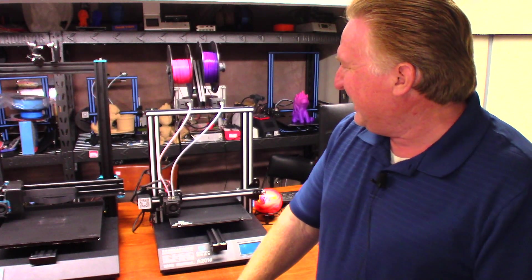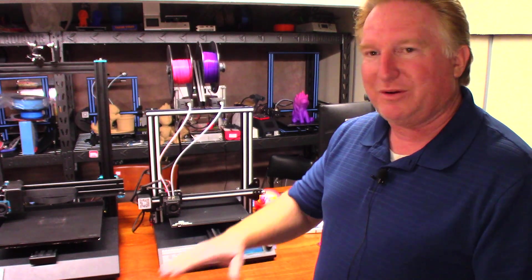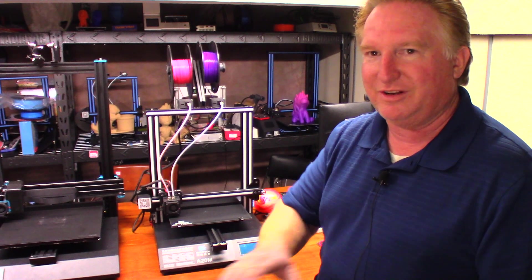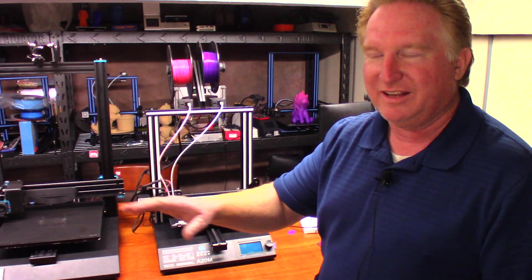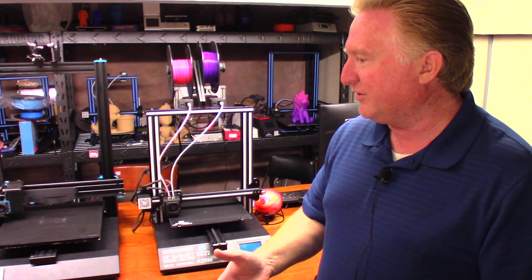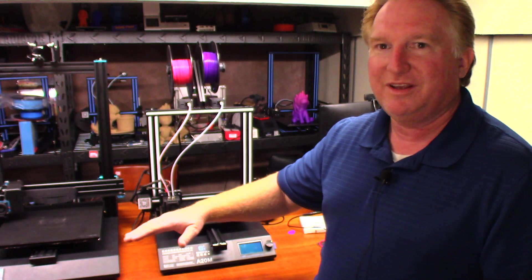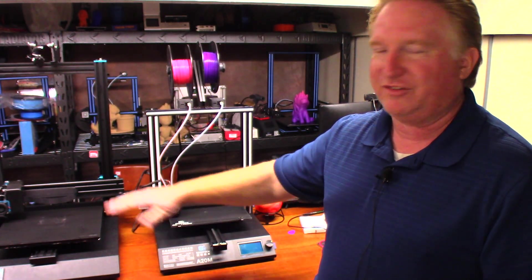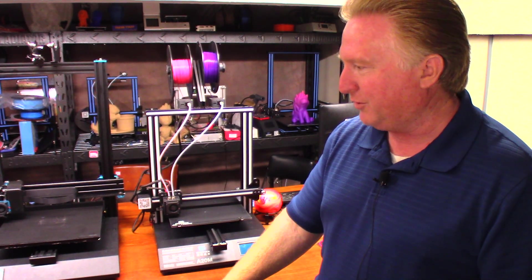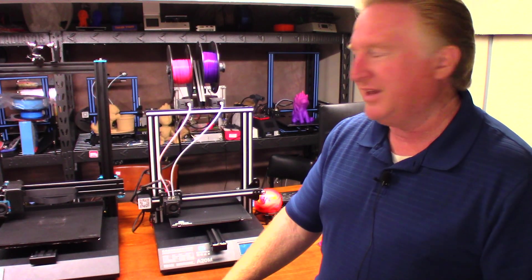I'll show you how to do it with a piece of paper. This is for if a printer does not have the bed probe — if it's got the bed probe, this isn't the video for you. I personally don't care for bed probes because if you need a bed probe, you're talking about a bed that is warped, and honestly at that point you need to deal with the warped bed rather than using a leveling probe to take care of a problem that needs to be fixed in the first place.